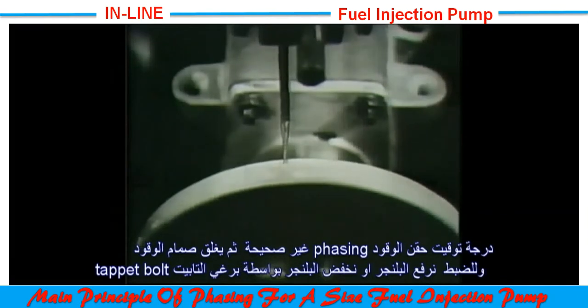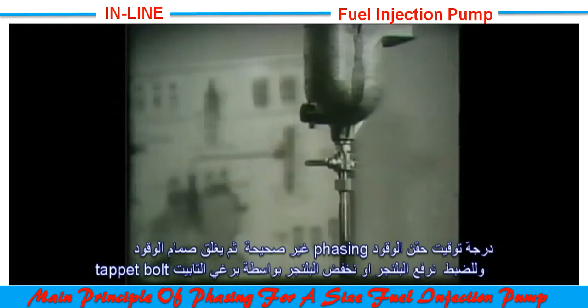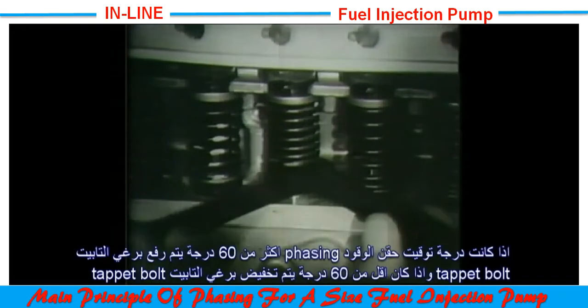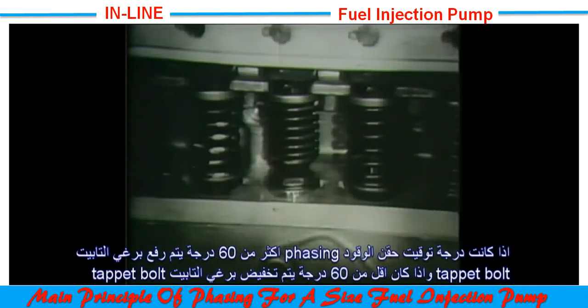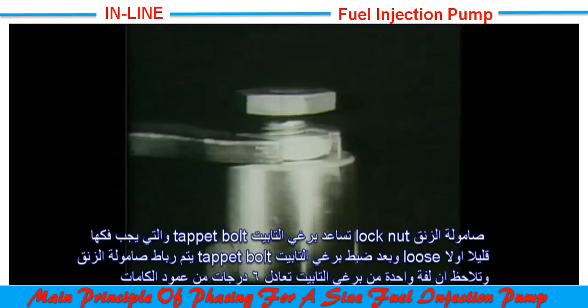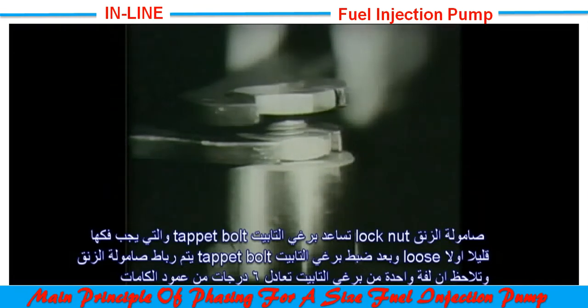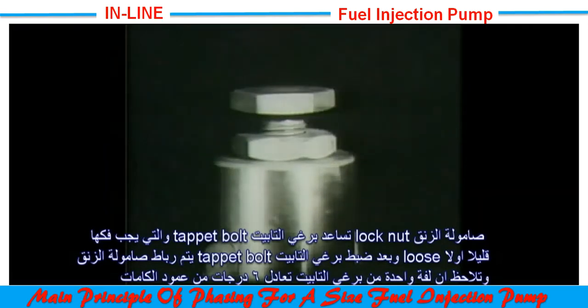It will be seen here that the phase angle is incorrect, so the fuel is turned off and adjustment is made to the tappet screw in order to raise or lower the plunger in relation to the camshaft. If the phase angle is over 60 degrees, the tappet screw is raised; if it is under 60 degrees, it is lowered. The tappet screw is held by a lock nut which must be loosened first, and after adjustment the lock nut is re-tightened. One complete revolution of the adjusting screw is equal to approximately 6 degrees on the camshaft.